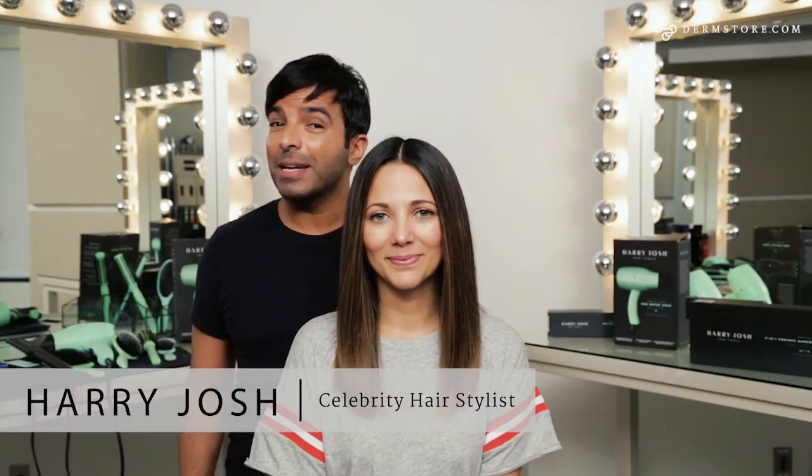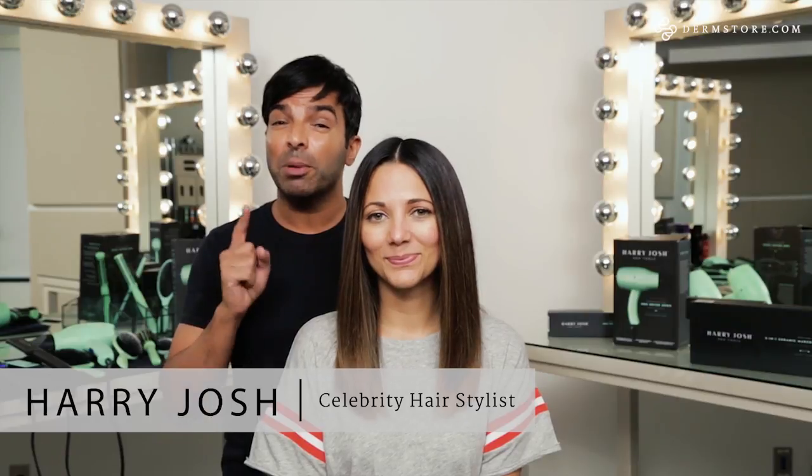Hey, I'm Harry Josh. I'm going to show you guys at home how to get a sleek blow-dry using my blow-dryer and brush available at dermstore.com. Step one: brushing your hair.